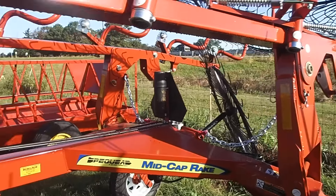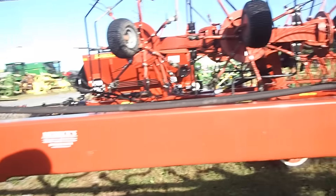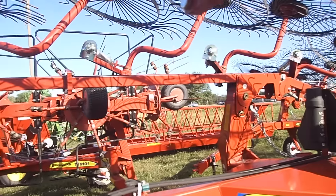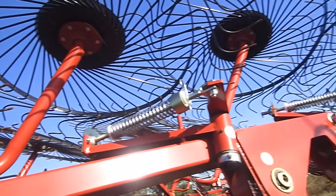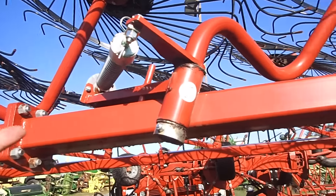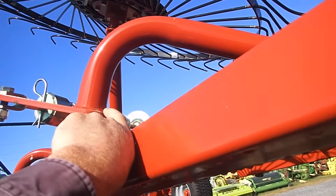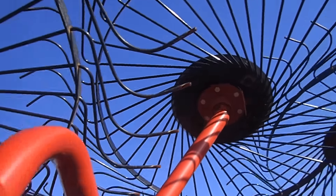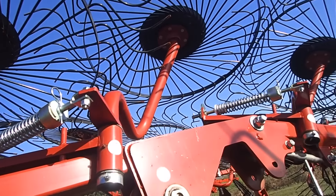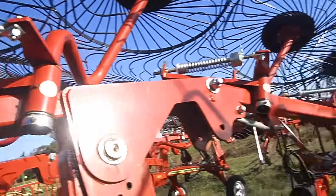So this is a mid-cap rake 10-wheel. This one here I believe is the same mid-cap rake 12-wheel. This one's used slightly, and I don't understand why anybody would want to trade it in that fast. Maybe it wasn't what they thought it was when they purchased it. The arms look like they're built pretty stout. I don't like the way that's welded - that's just a manufacturing flaw, if you ask me. Those arms may be a problem, but that all depends on the heft of the hay and the amount of hay that you're running through it.